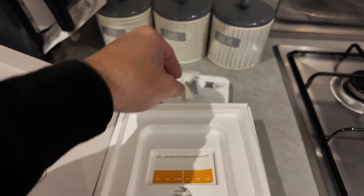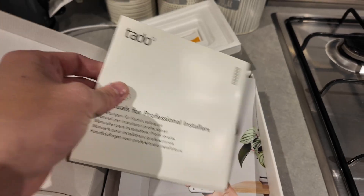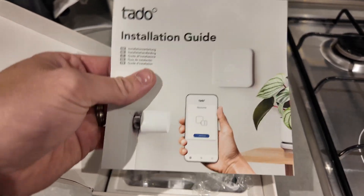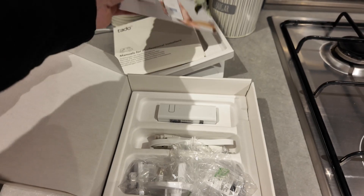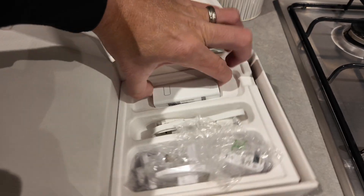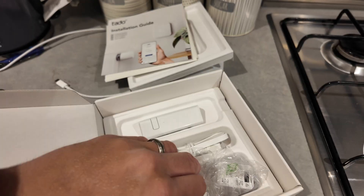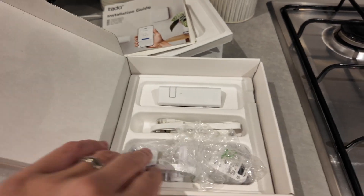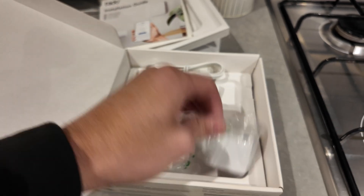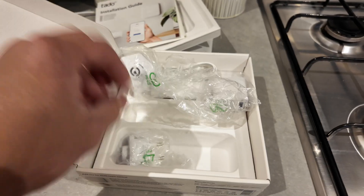We've got the manual and installer guide. Then we've got the Wi-Fi link - this plugs into your Wi-Fi router and gives it all the connection, making it able to connect up to your phone, your Alexa, all that. That is the ethernet cable, and then we've got the plug as well with different adapter options.